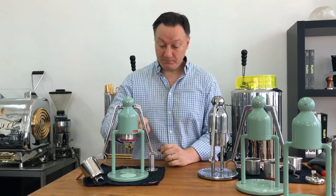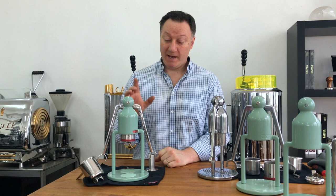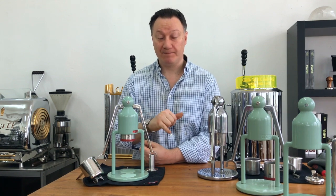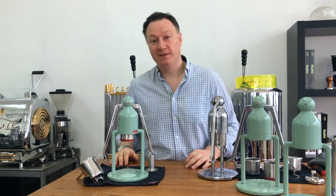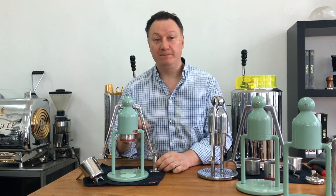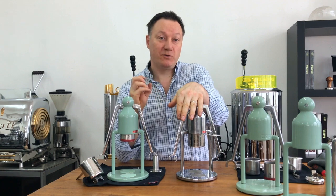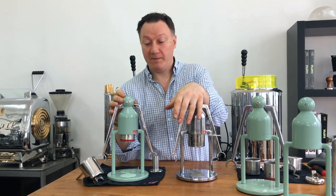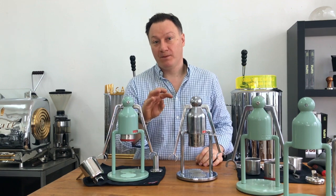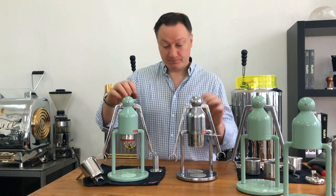The only thing the water and coffee ever come into contact with is stainless steel and the silicone piston ring, which is made of FDA-approved silicone. Everything that comes into contact with the water we have independently tested — not here but in Hong Kong — regardless of what a manufacturer or factory tells you. Better to be safe than sorry.